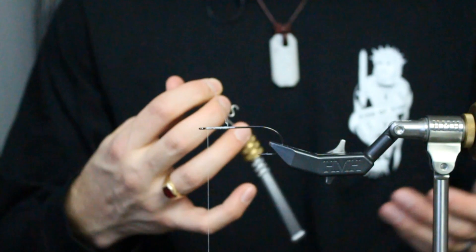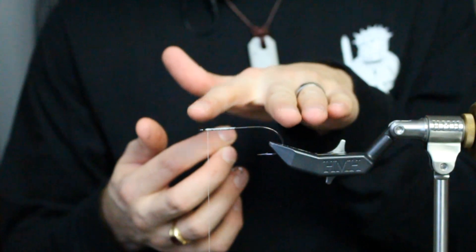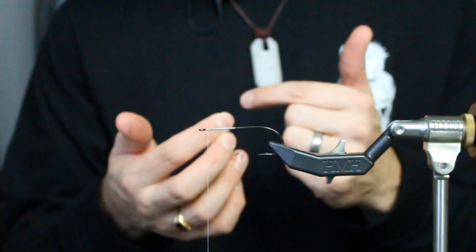Now you would open this loop up, insert your materials, and manipulate them into the proportions you want — typically longer closest to the hook, shorter moving forward. That way you can build the progression of tips from the shoulder to the tail, much like the bucktail deceiver video. So you're going from long to short — long down here, short up here.